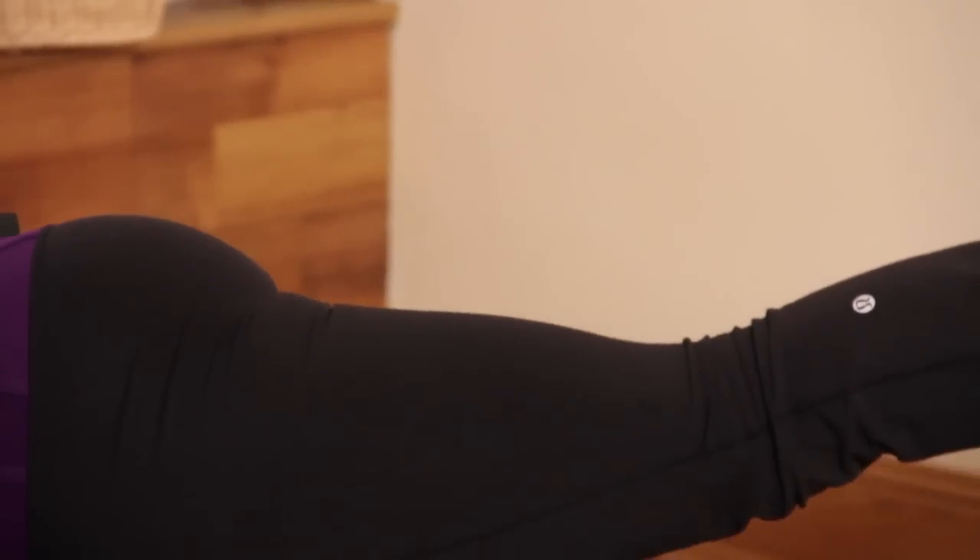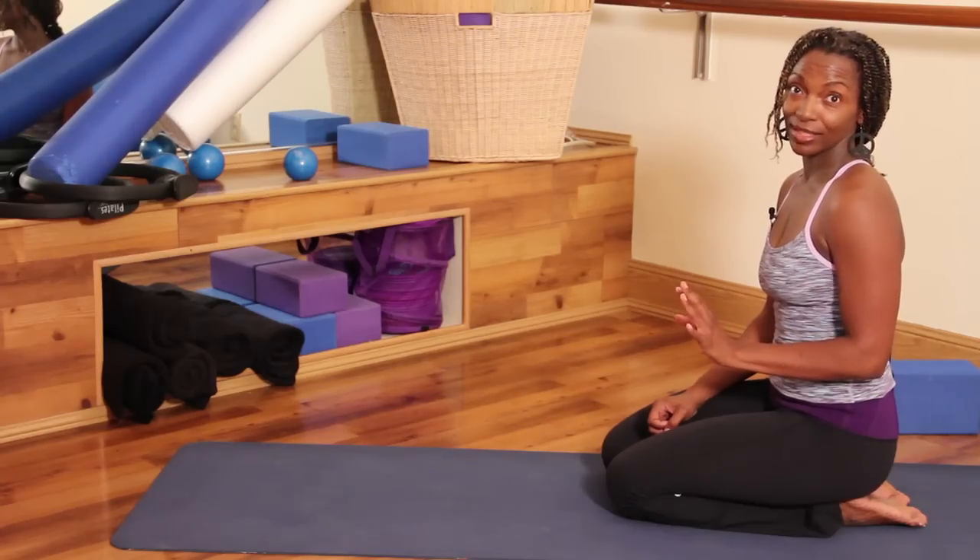Hi, I'm Michelle with Pilates Studio City and today we're going to be doing some yoga stretches which are great for when you first wake up and your body's kind of stiff.